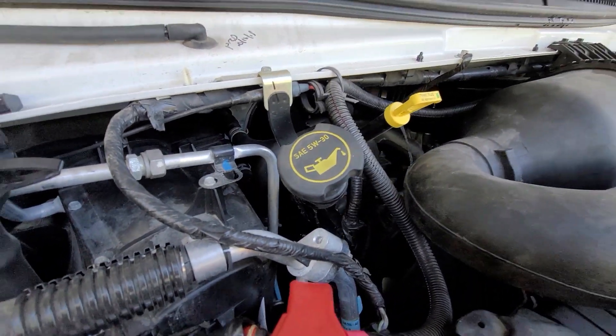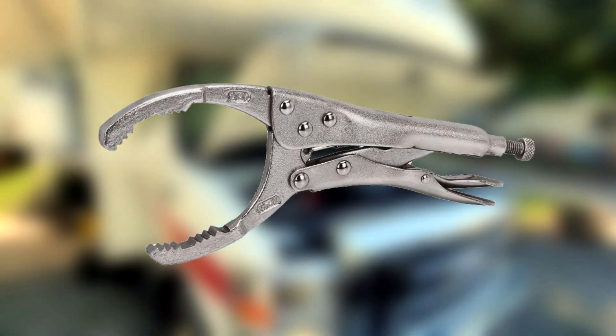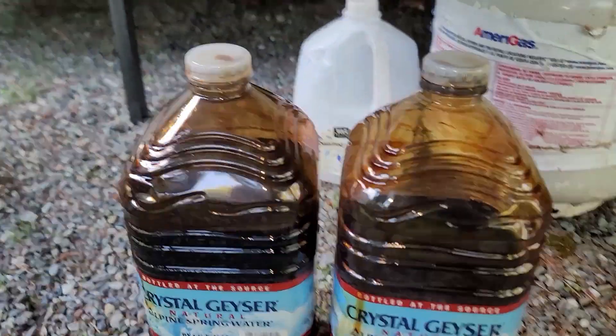For tools, you'll need a ratcheting wrench with a 5/8 inch socket, possibly a locking oil filter wrench if the filter was screwed on too tightly, wheel chocks, shop towels, and an oil drain pan of your choice — in my case, a pair of Crystal Geyser one-gallon jugs.